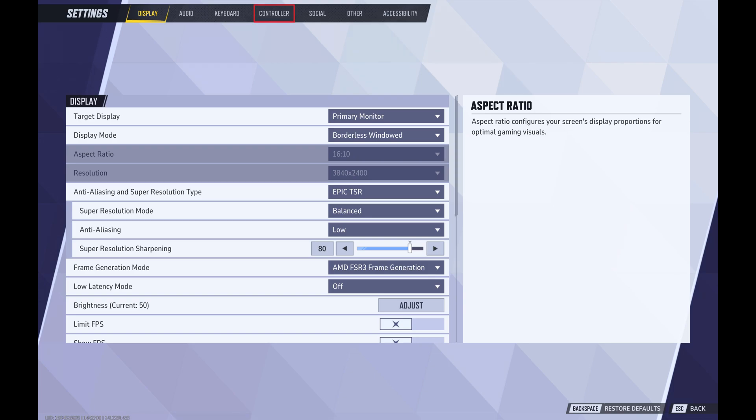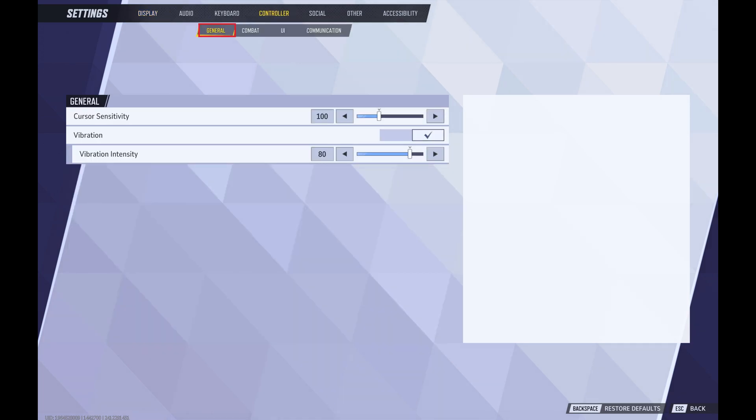Step 3: Click to select Controller in the menu at the top of this screen, and then make sure General Roll is selected in this submenu. You'll see General Options on the lower part of this screen.